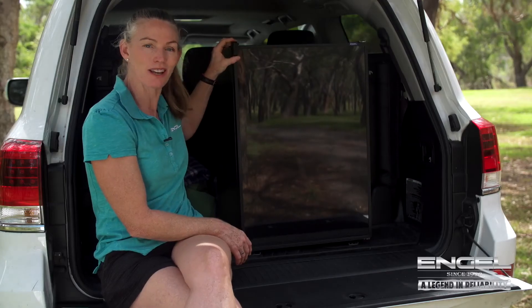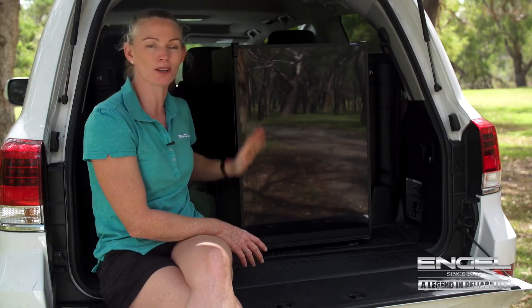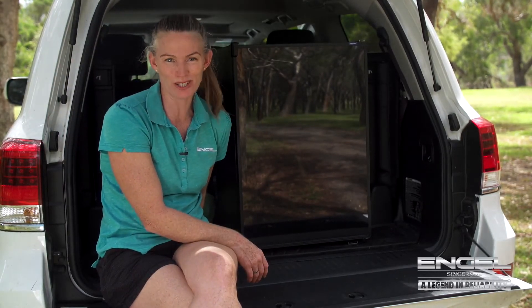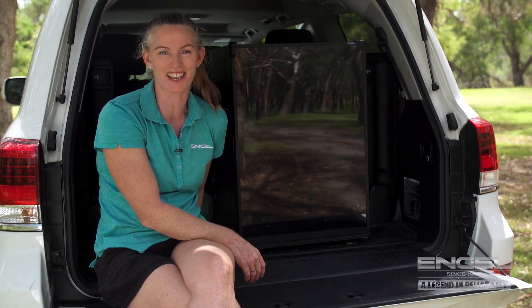Again, that latch closes nice and tight on the door so it won't open. And if you'd like some more tips on Engel fridge freezers, go to the website — there's lots of information there.